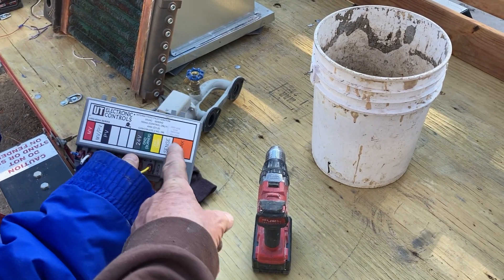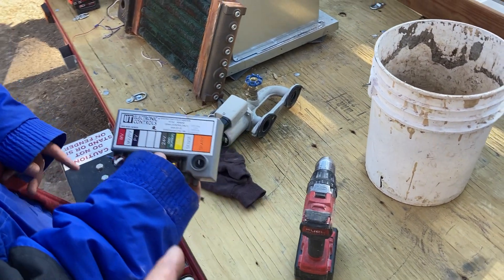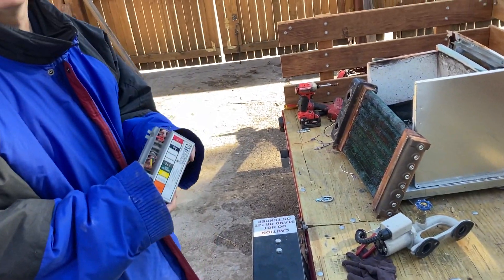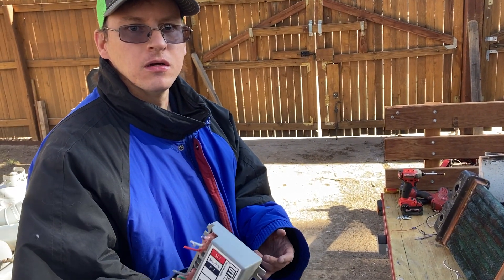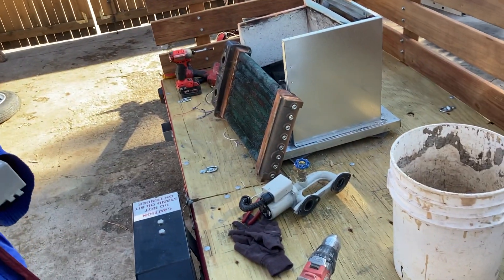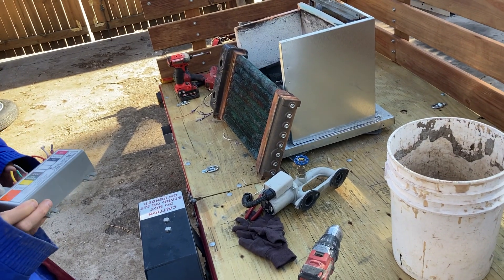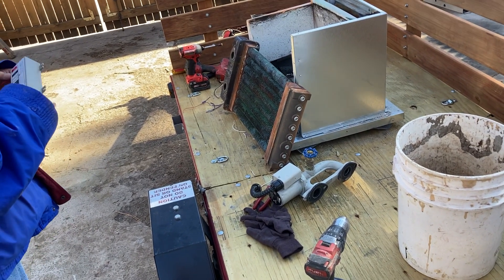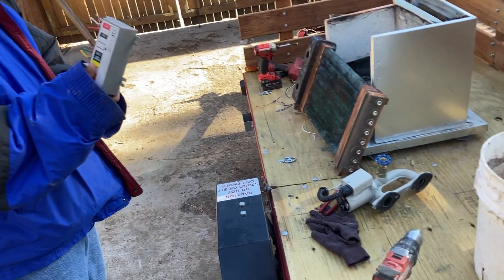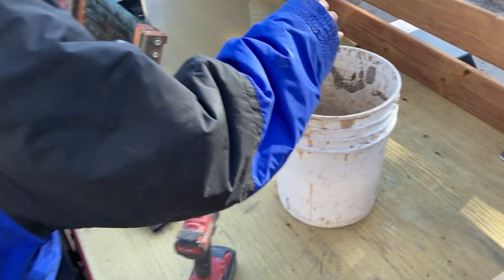Here's the spark control from the old boiler. These spark controls — I carry a box full of them with me. It's an easy diagnostic tool. When you run into a situation where a spark isn't working right, throw one of these used ones on there. If it works, you know that's the problem and you can go get a new one. It saves me a trip and confirms the diagnosis right away.